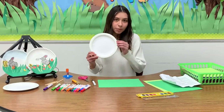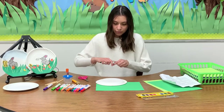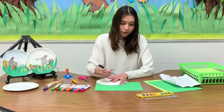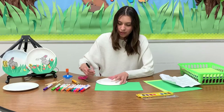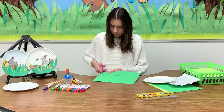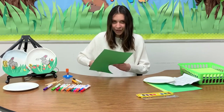For the first step, grab the paper plate and the green paper. Put the plate on top of the green paper and trace a hemisphere — basically half of the circle. We're making the grass right now, so just trace around the circle like that. Take off the plate and cut it out. Since we're working with scissors, safety first — from experience, safety is very important.